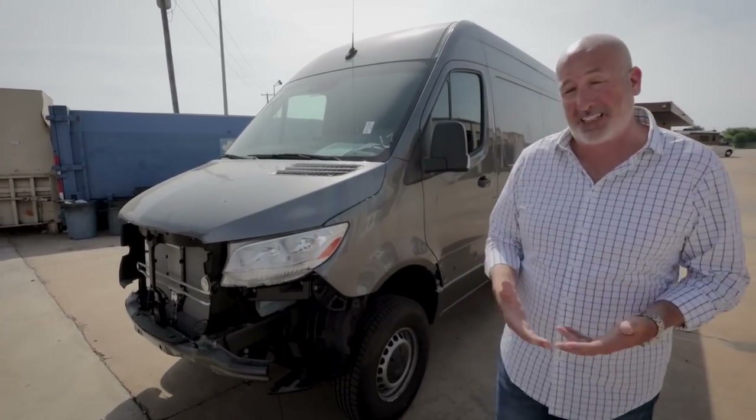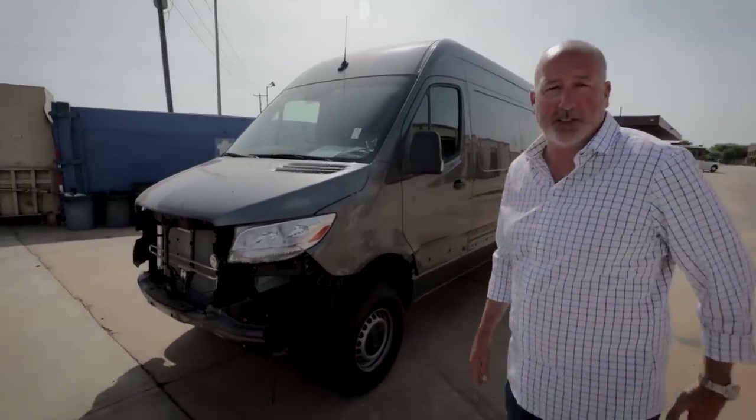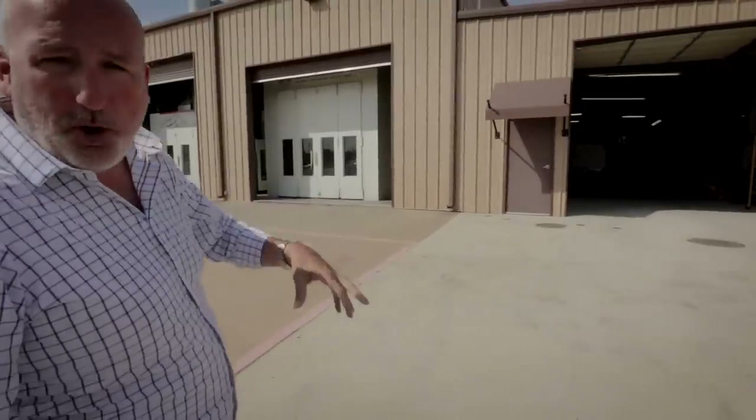We know some of our competition doesn't paint them at all — some just spray them. But we're doing all of this in-house. Same way with a B-plus: we remove all the cladding, which we can show you up here on this one.